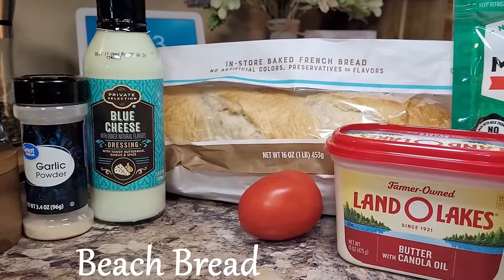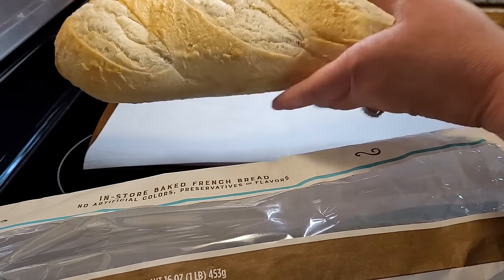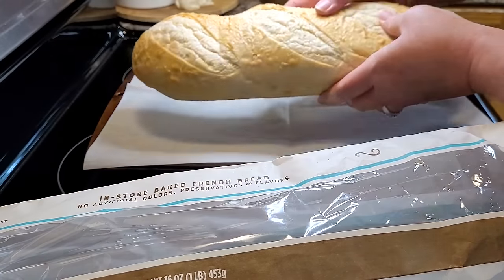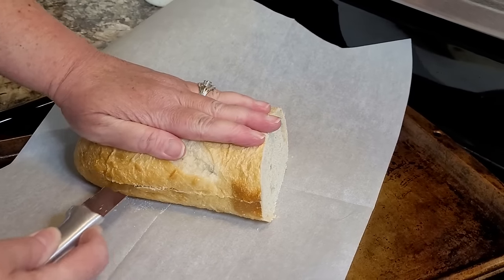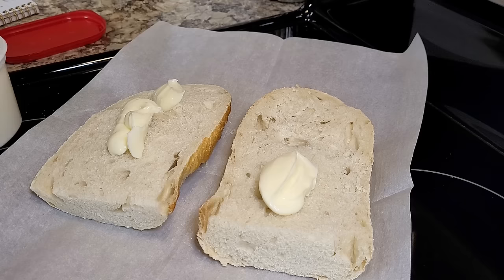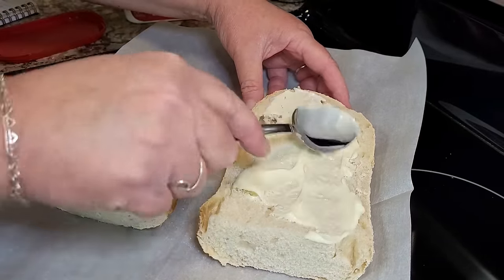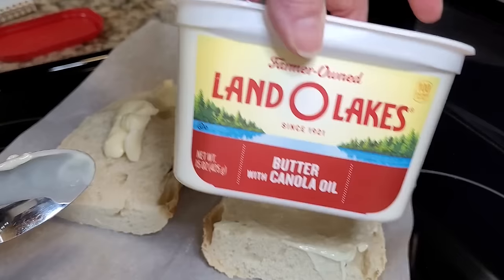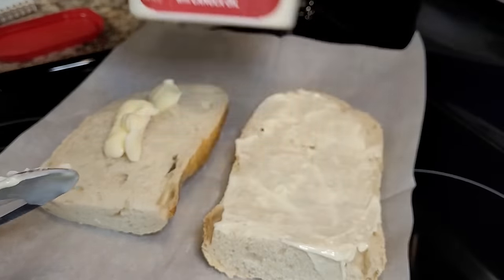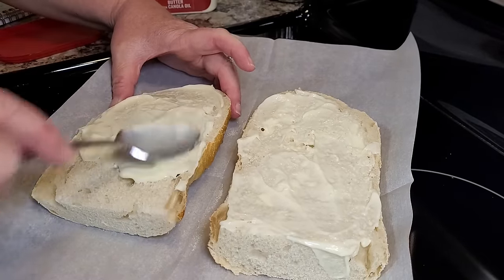Let's start with a delicious summer appetizer. We're going to go to Southwest Florida's Gulf Coast and have ourselves some beach bread. To make the beach bread, you want a loaf that's a little more crusty, like a baguette. It is just me and Patrick here tonight, so I'm going to half this. You just want to split your loaf in half lengthwise. I'm going to use about a tablespoon and a half of butter for each slice and spread it out from end to end. You want to make sure your butter is nice and soft.